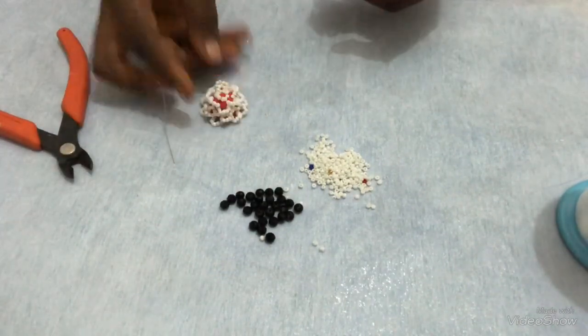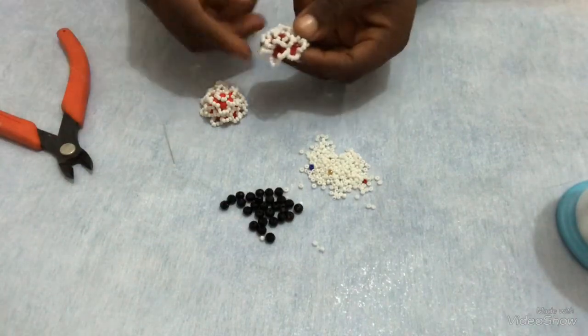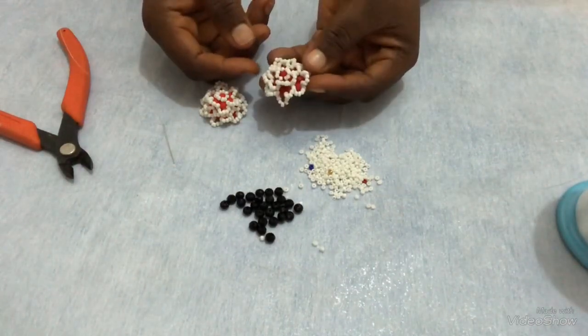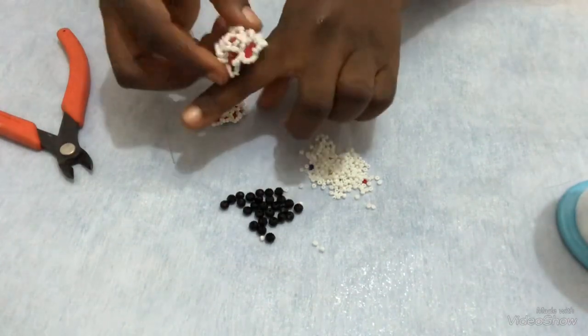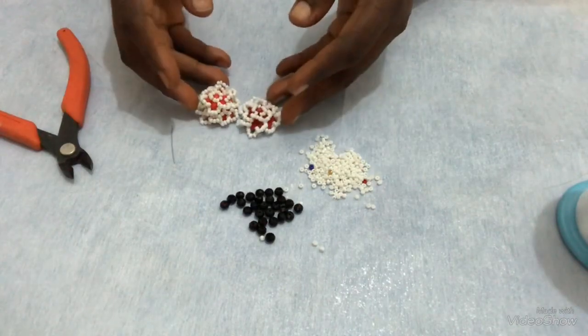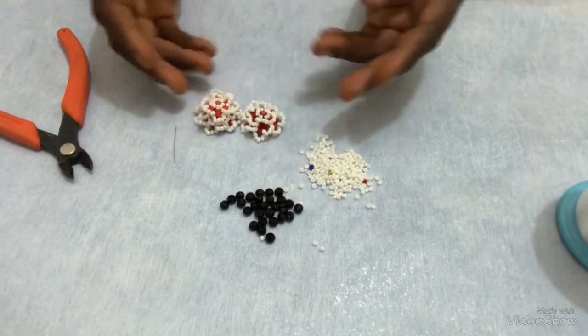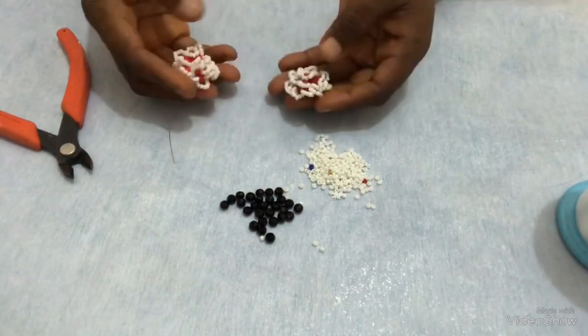Today I'll be showing us how to make this flower. You can use this to make an earring. You can also use it to make a ring. You can also put it together — make about 12 to 15 components of it, then use it to make your necklace the way you want it.